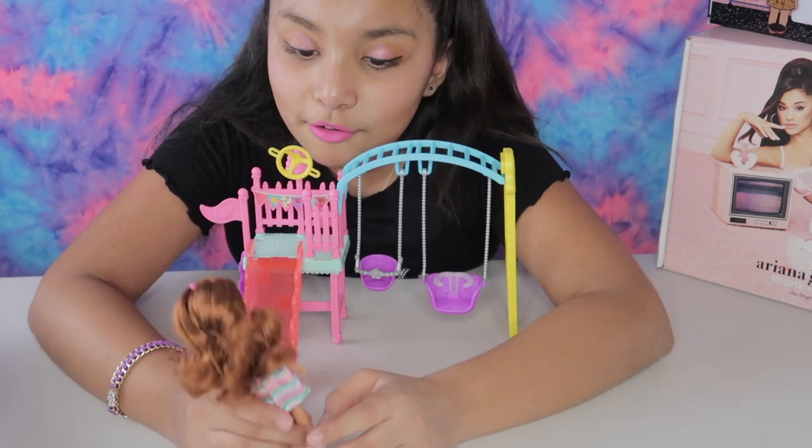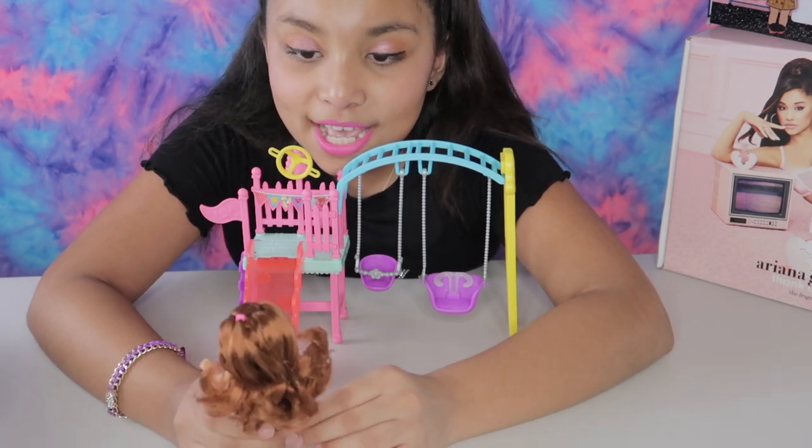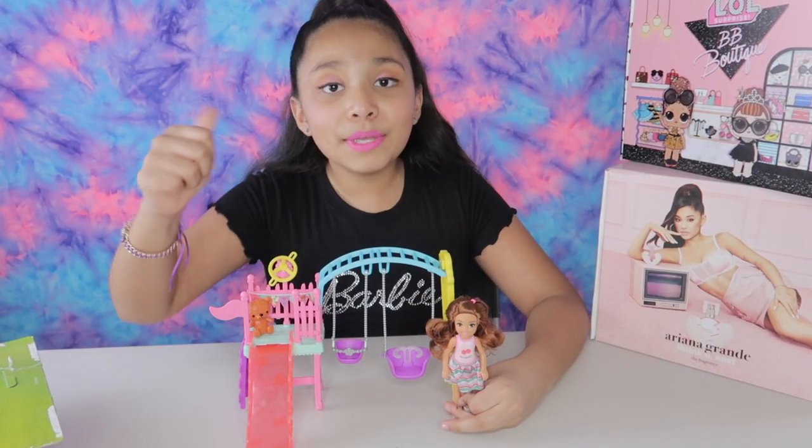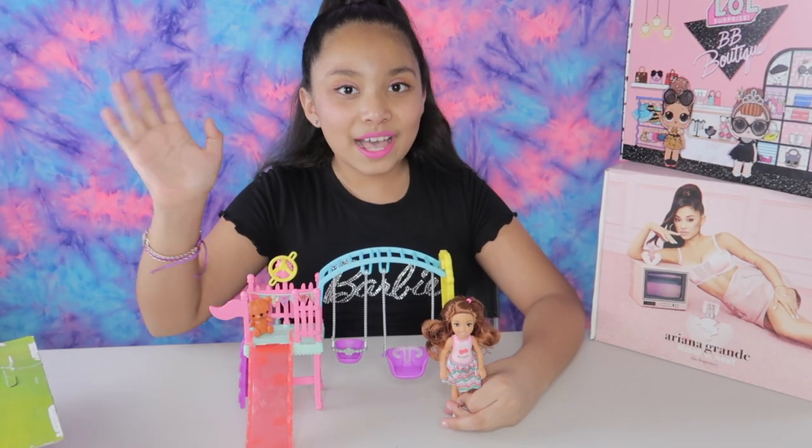And I also like my new outfit. Best friends forever! I hope you like this video — give a big thumbs up and subscribe. Bye!